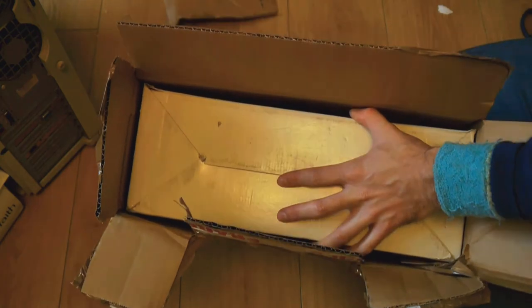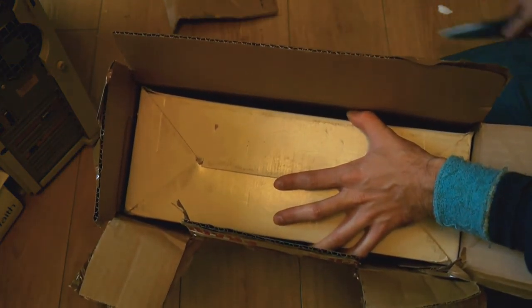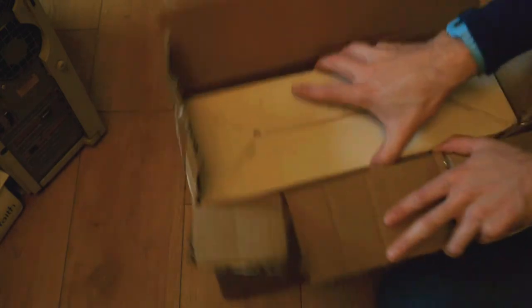If there's any kids watching at home: firstly, what the hell are you doing with yourselves? Go out and play. Secondly, don't ever use scissors like I do, because I use them like a complete moron.